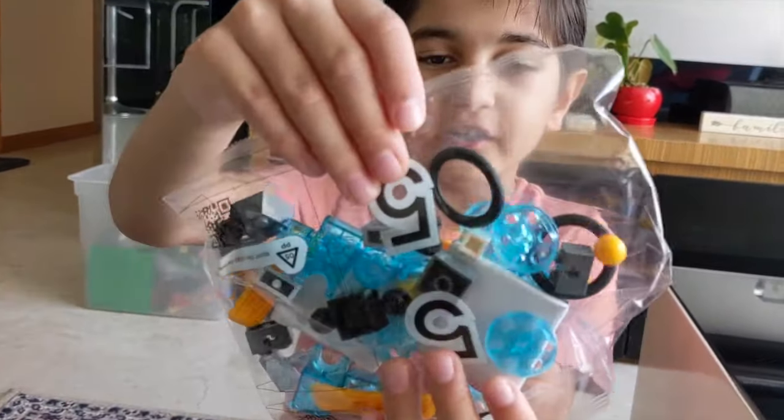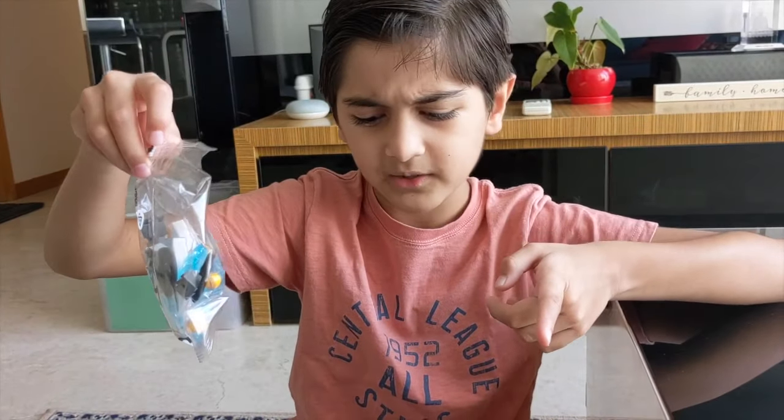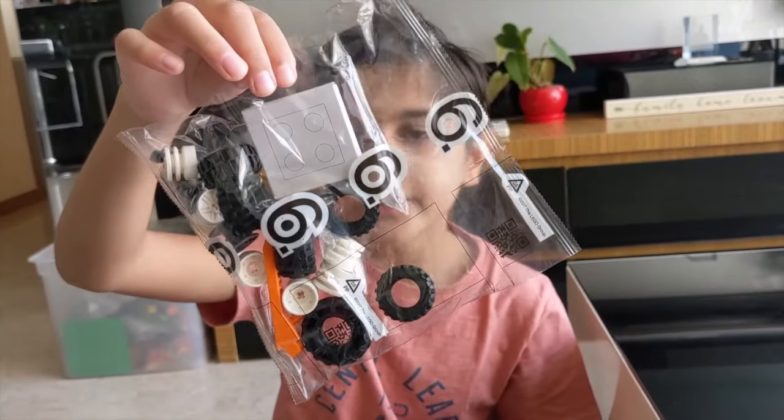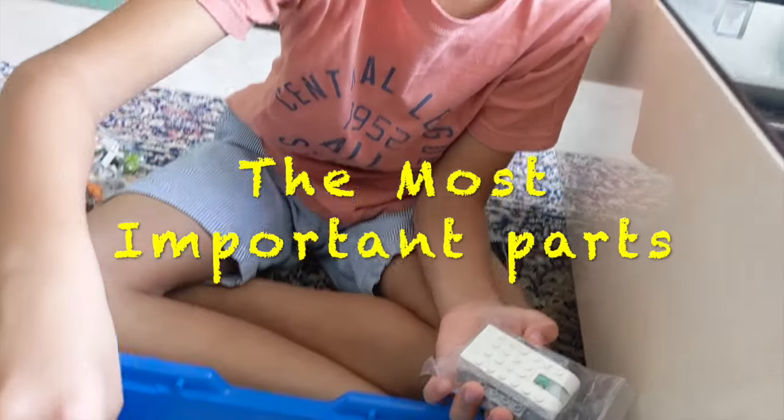Number five has ball and socket, more like a gear mechanism or something like that. Number six has wheels and also motors, and finally the most important part.